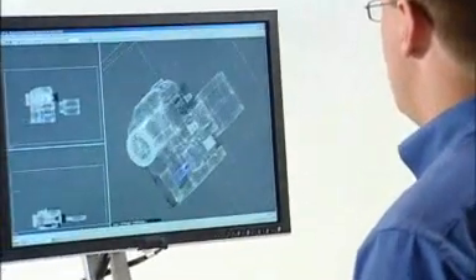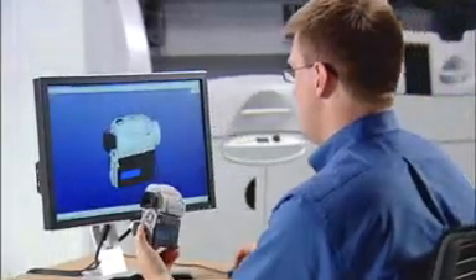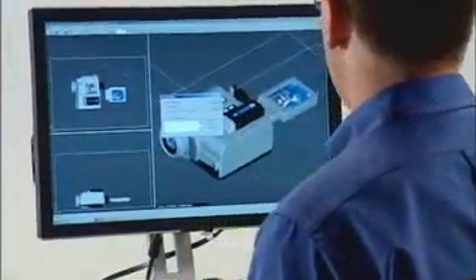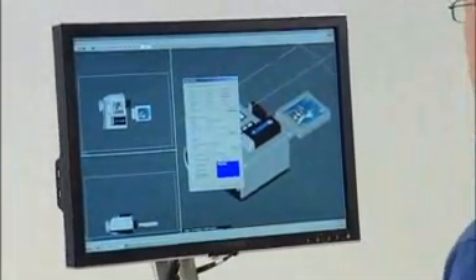Your time is better spent generating new ideas, not learning how to operate a complicated piece of machinery. That's why we've made running the ZPrinter 650 simple and quick. Simply import your 3D data file into our ZPrint software, position as desired, and follow the prompts.